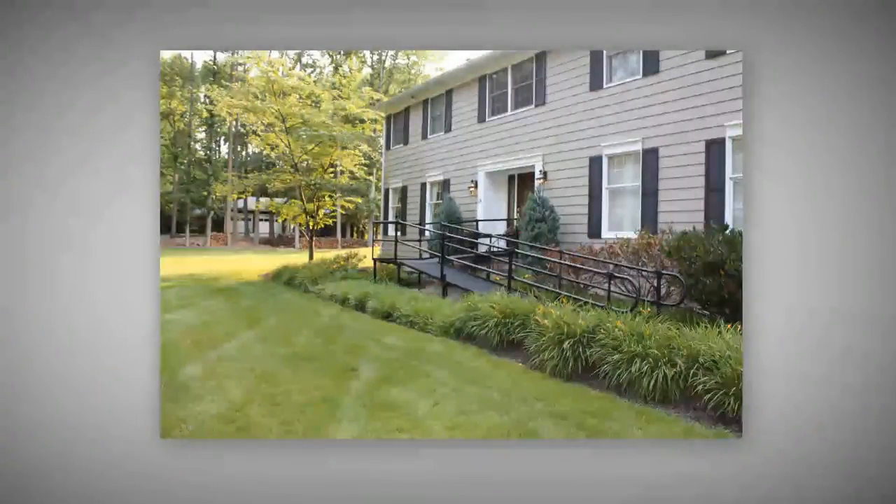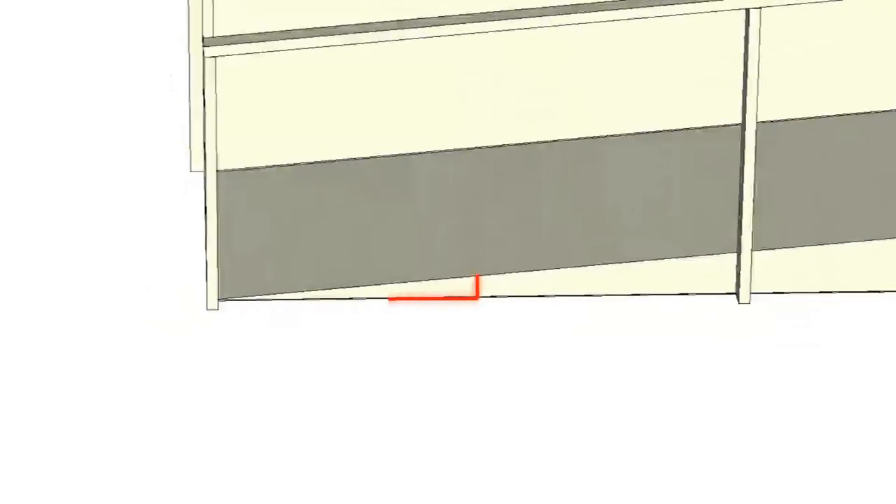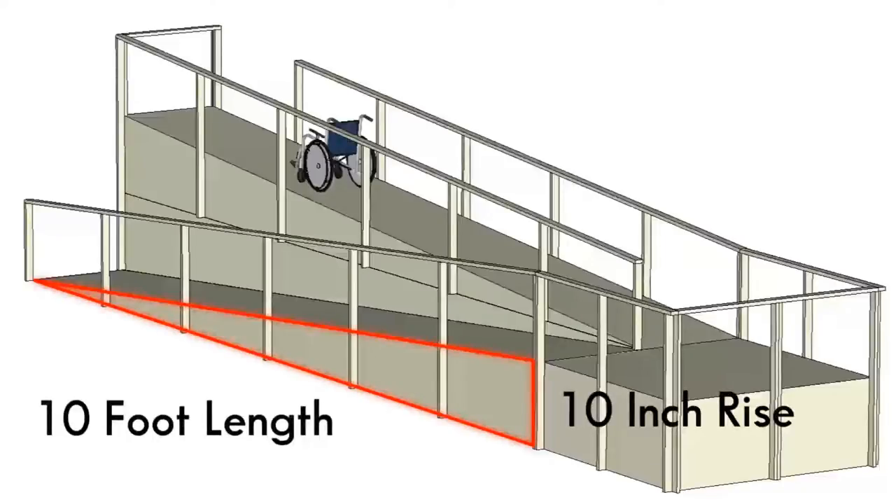The first thing to consider when choosing a ramp is the amount of space available to construct the ramp. The length of the ramp is usually calculated using a 1 inch to 1 foot ratio. For example, if the entry point is 10 inches above the ground, the minimum recommended ramp length is 10 feet.